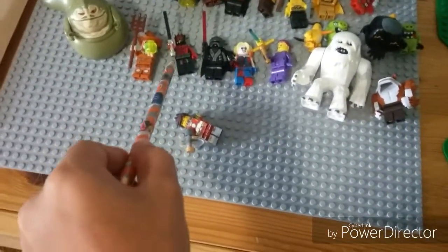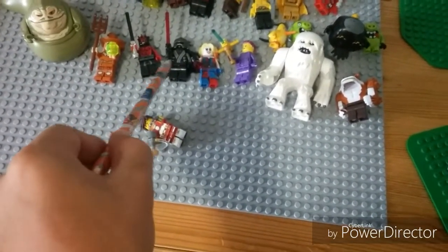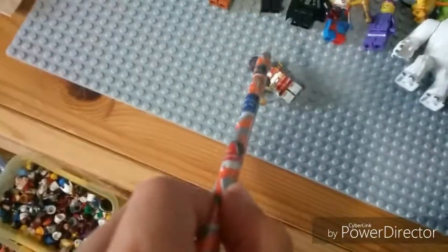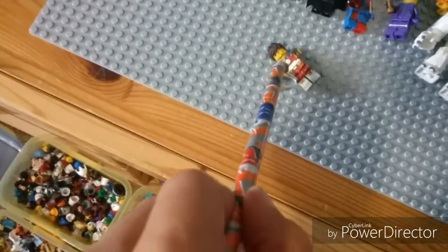Scarecrow, Darth Maul, and that's a made-up Sith I made, Harley Quinn, and then Dog Pound. And there's me — can't see there. There's me.